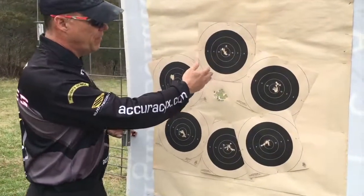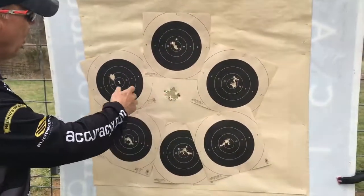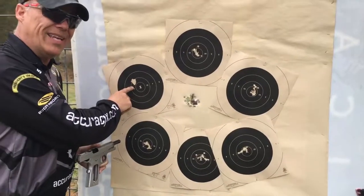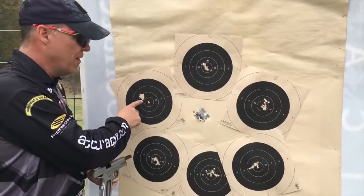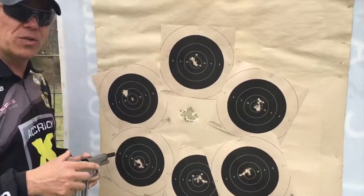You can see we've got 1.5-inch groups, 1.6-inch groups, all the way over to this crazy .8-inch group — .8 inches. That's well under an inch at 50 yards for a 1911. But here's what's really special.